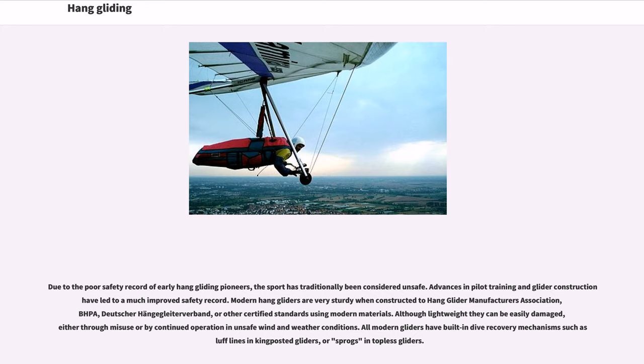Due to the poor safety record of early hang gliding pioneers, the sport has traditionally been considered unsafe. Advances in pilot training and glider construction have led to a much improved safety record. Modern hang gliders are very sturdy when constructed to hang glider manufacturers' association, BHPA, Deutsche Hängegleiter Verband, or other certified standards using modern materials. Although lightweight, they can be easily damaged through misuse or by continued operation in unsafe wind and weather conditions. All modern gliders have built-in dive recovery mechanisms such as luff lines and king-posted gliders, or sprogs and topless gliders.